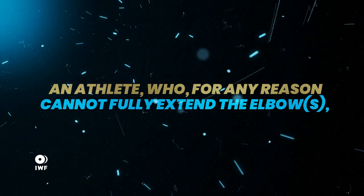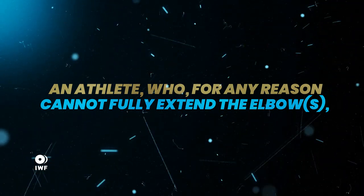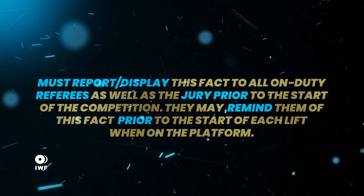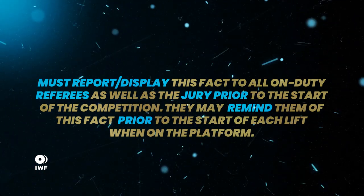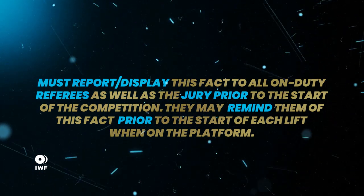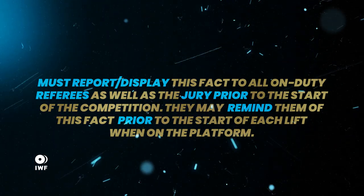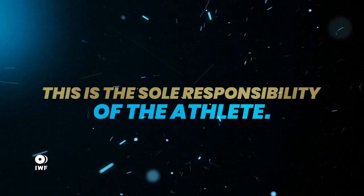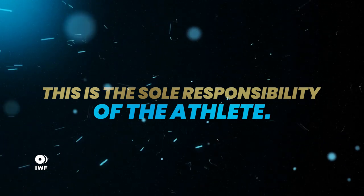An athlete who, for any reason, cannot fully extend the elbows must report or display this fact to all on-duty referees as well as to the jury, prior to the start of a competition. They may remind them of this fact prior to the start of each lift when on the platform. This is the sole responsibility of the athlete.